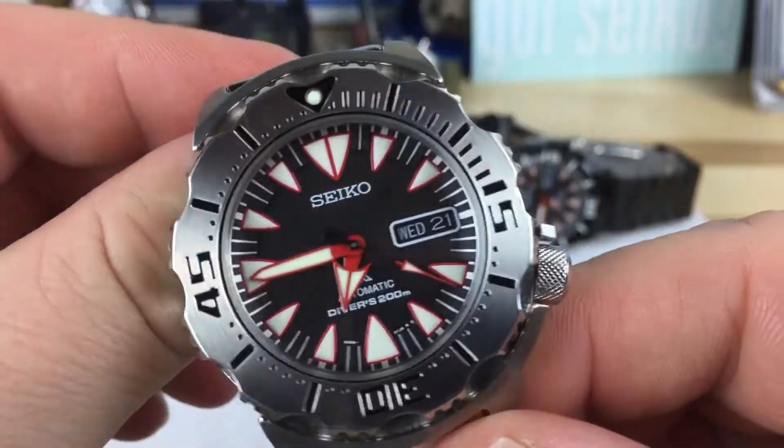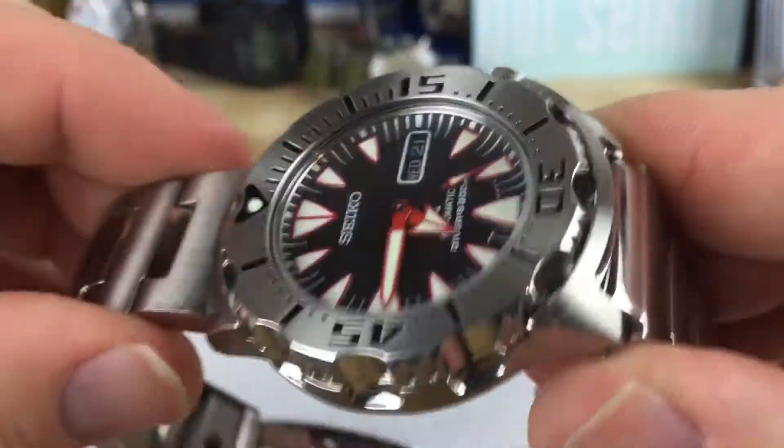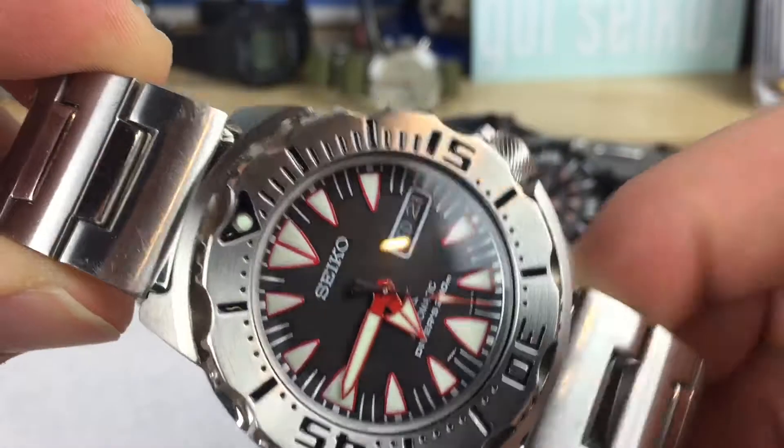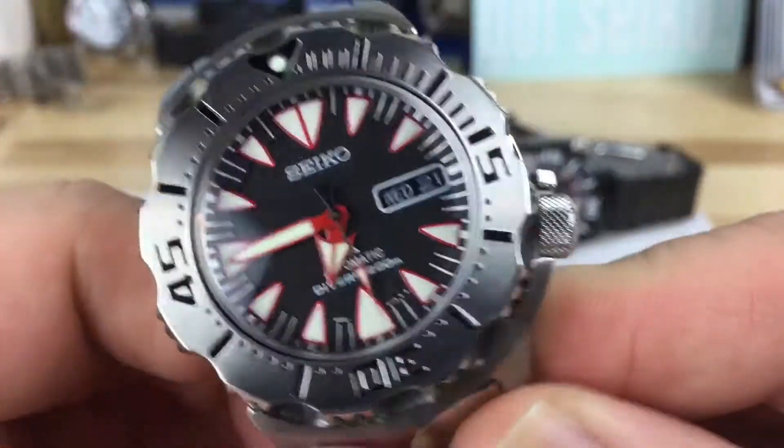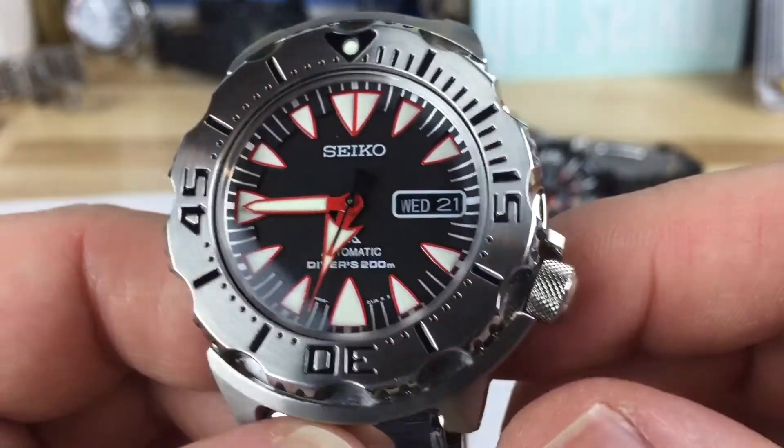I'm going to take a look at the Seiko Monster Dracula, or Bloody Tooth Monster, today. This is the SRP313 and this is the K model, so it's Malaysia made — it's not the Japanese made one.